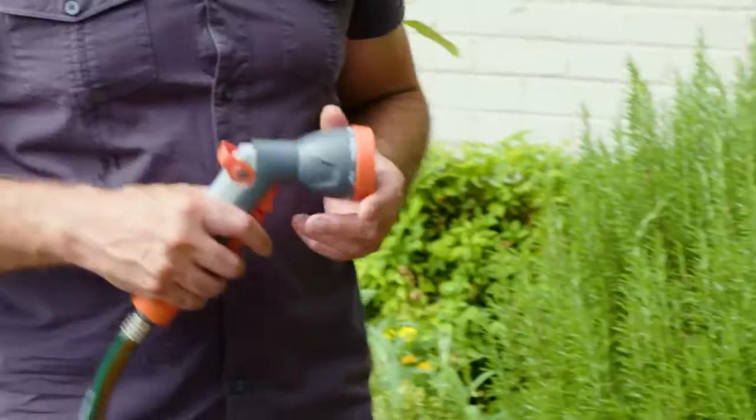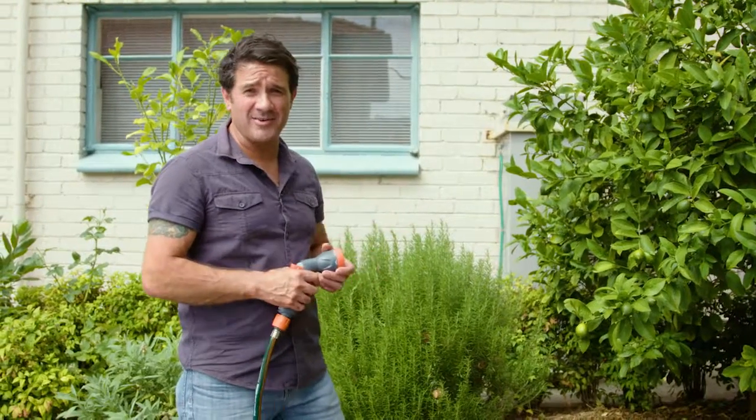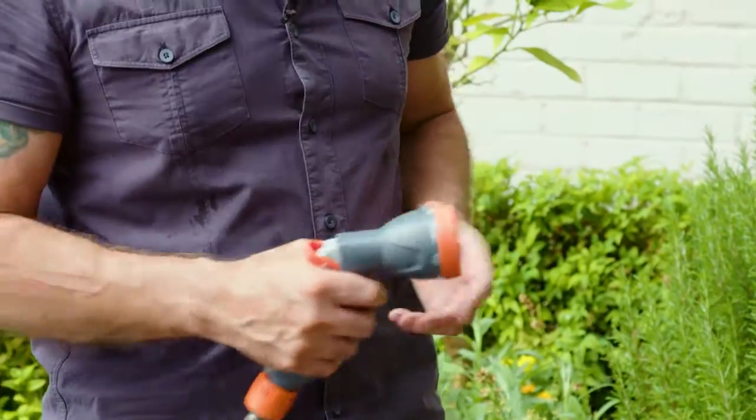One of the best investments that you can make in your garden is getting the right trigger gun and hand spray. Especially if you're going to be walking around watering your plants at night, you want to be able to get as much control and flexibility as possible.